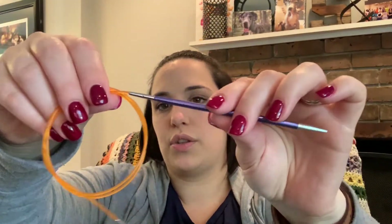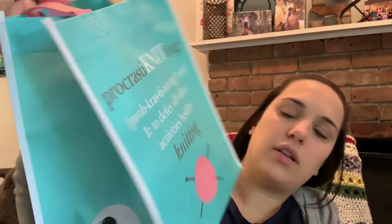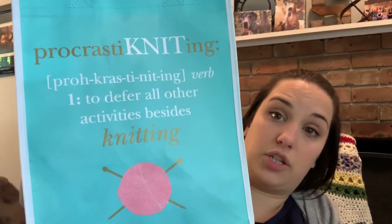I got gauge with the recommended needle size, US 7 / 4.5mm, also on my Knitters Pride interchangeables. Hopefully I can cast that on today just to get it on the needles. For now it'll live in my 'procrastinating' bag from JoAnn Fabric — to defer all other activities besides knitting, I wish. Some days I have to be a responsible adult.